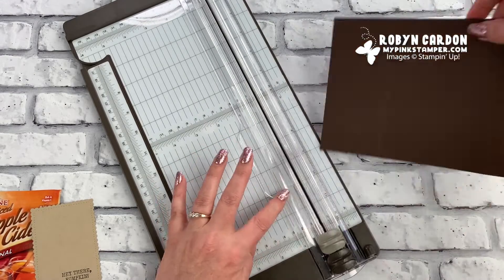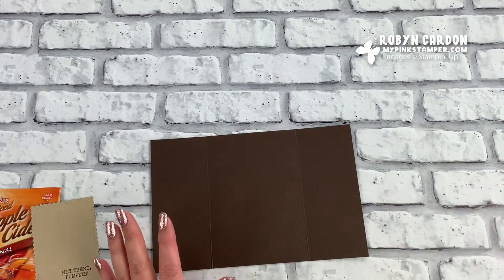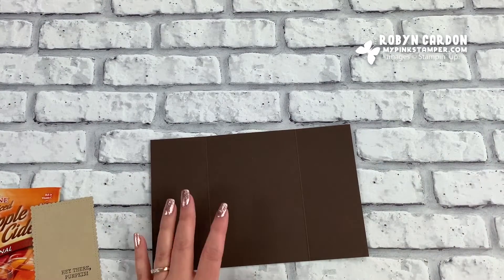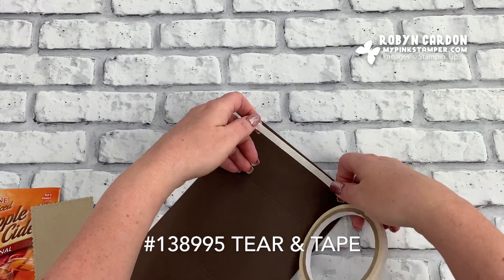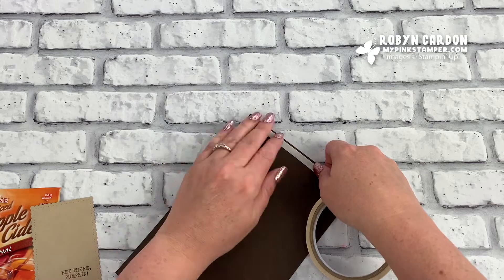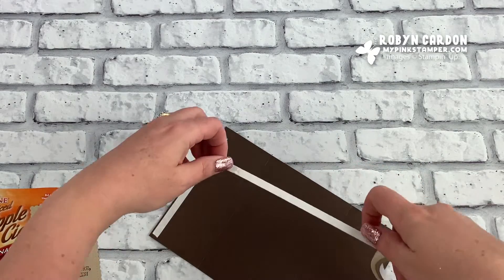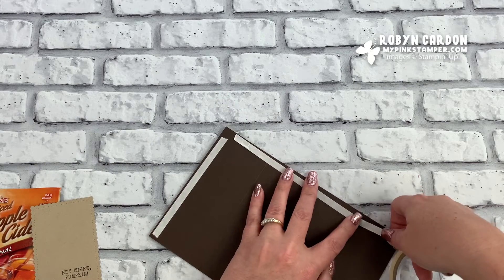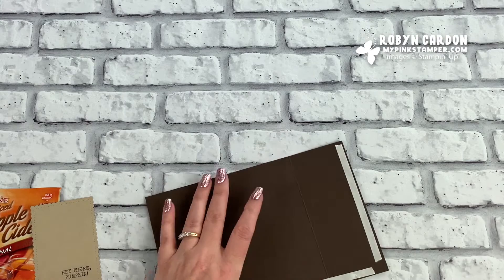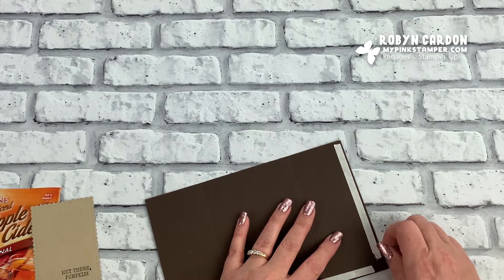We don't need the cutting piece anymore. Now I'm going to take some of our Tear and Tape — this is perfect for boxes and bags and any items that you don't want to come apart; you want them to stay permanently. I'm just going to run this across the whole bottom and just across one side, then go ahead and take the top part off.